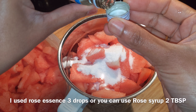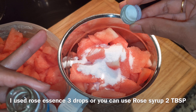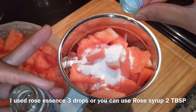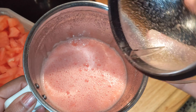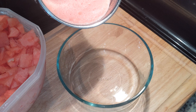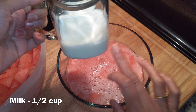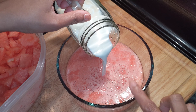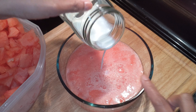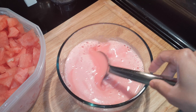I am using rose syrup. Red color will be made with 2 tablespoons, and rose essence will be made with 2 to 3 drops. Mix it well and it will turn a very bright pink color.